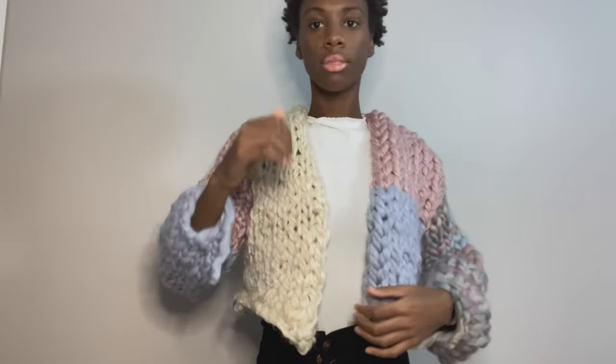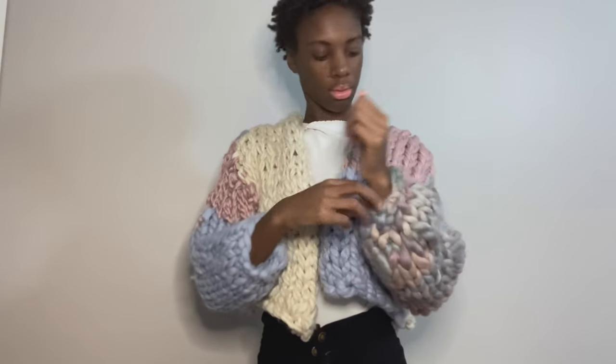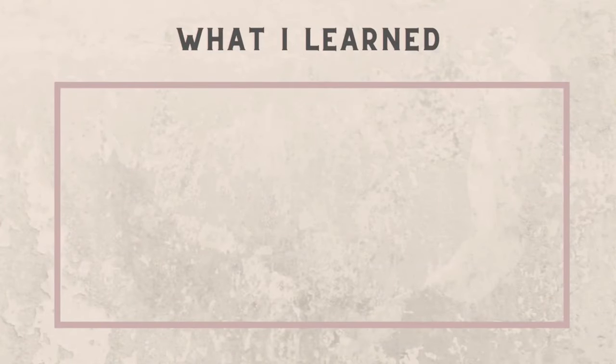Here's the finished sweater! Honestly, it needs a lot of work. I was so determined to finish it in one day — which I did, so yay — but it's looking a little rough. It's mainly because I had to split the yarn and I just didn't do it the best, so it's falling apart and I didn't cast off properly. Let me go in and talk about what I learned.